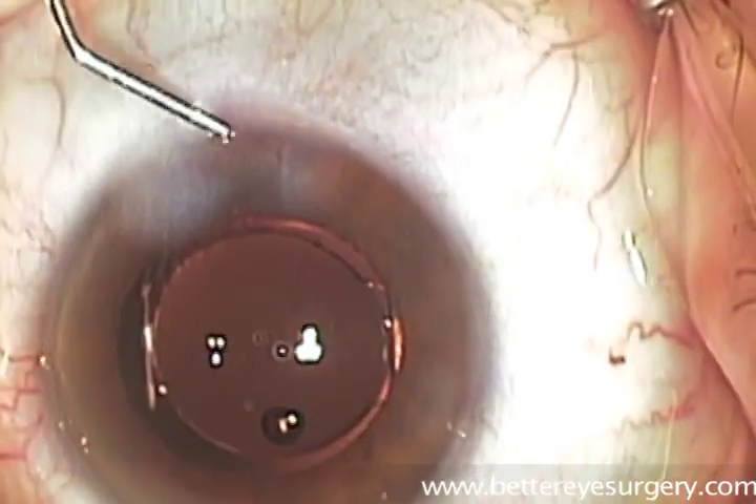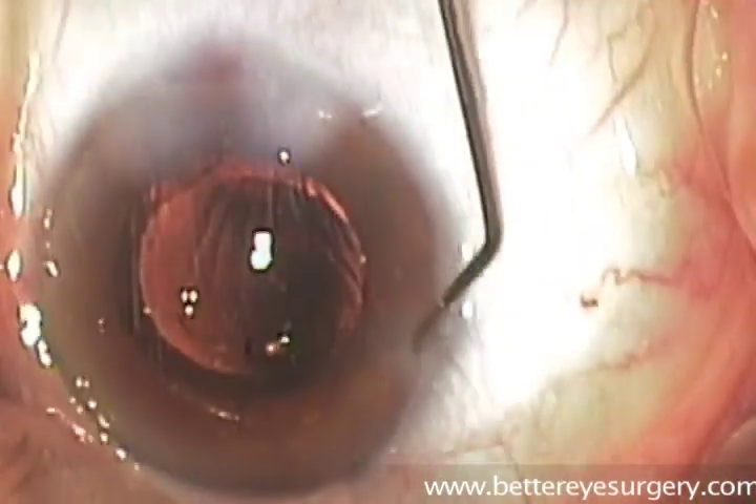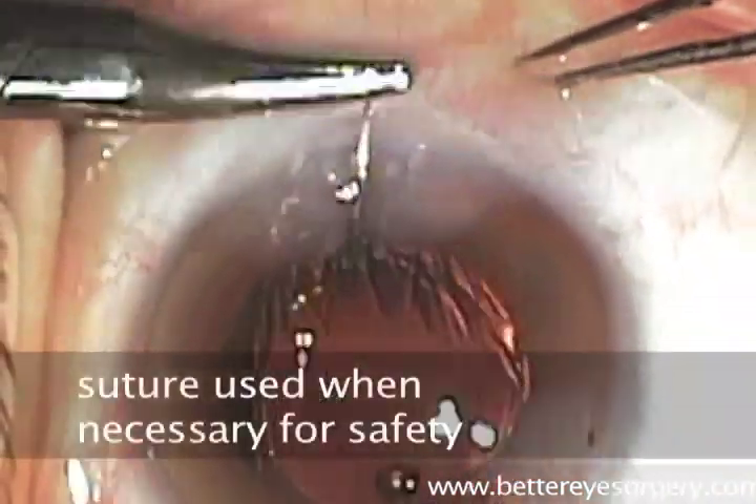At the end of the procedure, we intentionally cause swelling in the cornea around the wound that was placed in the eye. This will seal the wound to prevent leakage of fluid out of or into the eye.